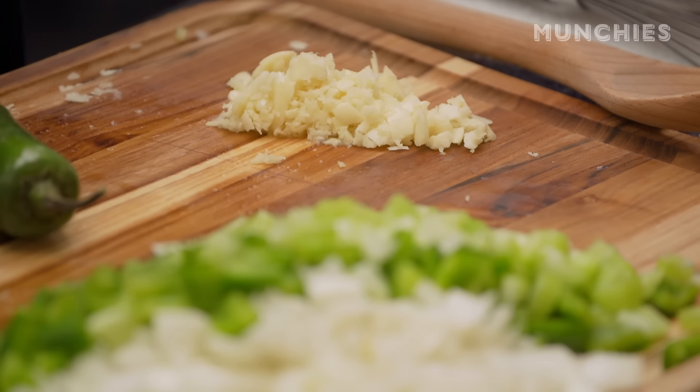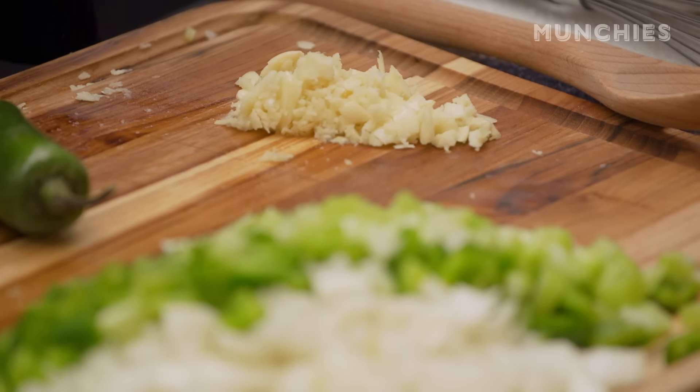Oh, you have an aversion to garlic? You don't like garlic? My older brother sweats garlic, so he used to say he was allergic to garlic. He's not allergic to garlic — he just sweats it, so he smells. I'm like, I think you smell great, bro.